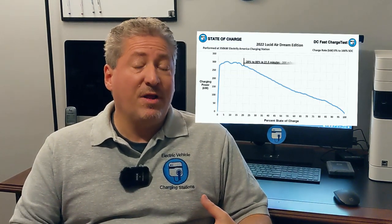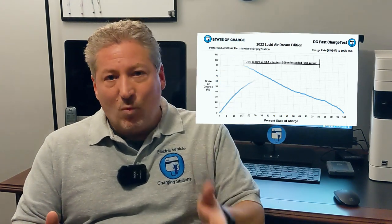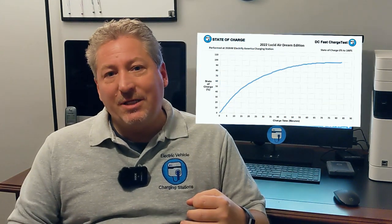That's a wrap on the Lucid Air DC fast charge 0-100% recording. Nobody is really going to be charging the vehicle from 0 to 100% in the real world, but we do this to get a complete picture of the charging curve so people can pick exactly what they'd like to see — whether that's 10 to 70 or 20 to 50, and so on. That's why we make the charts and graphs too, so people can get a good idea of exactly how long it takes and how many miles are added between any starting and finishing state of charge.